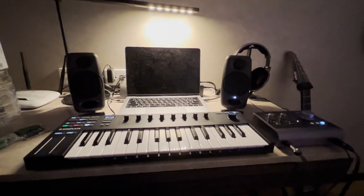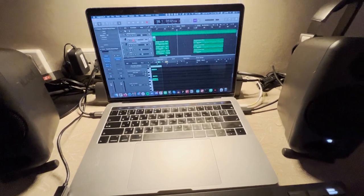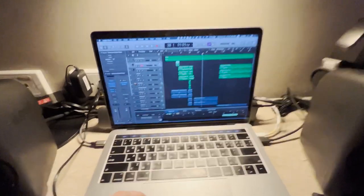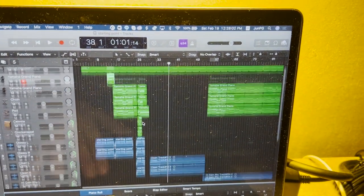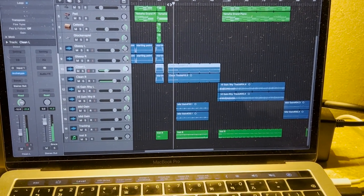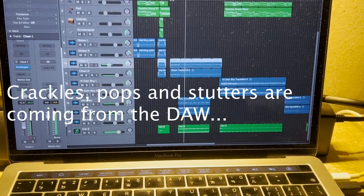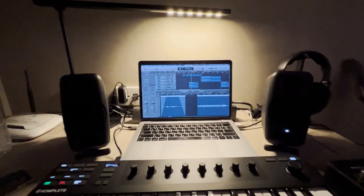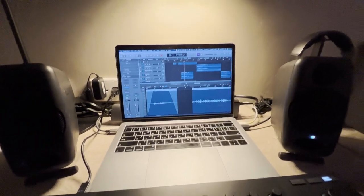I wanted to show you guys my quarantine hotel setup. Starting with the laptop — it's a 2018 MacBook Pro from work. It's not great, actually. For this track I have 17 tracks and a bunch of Neural DSP plugins, but every time there are drums the computer just crashes. Yep, there you go — another crash. Thanks, Apple. I know I can bounce everything down but I'm too lazy; I want everything trackable and ready.